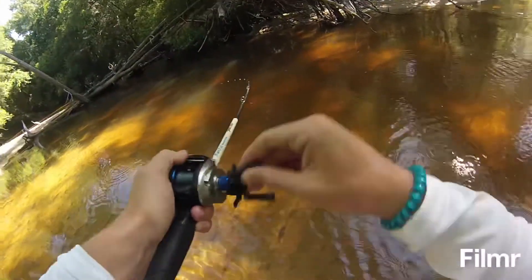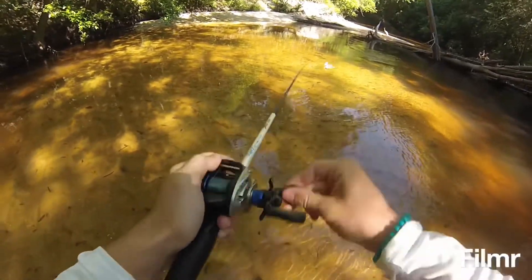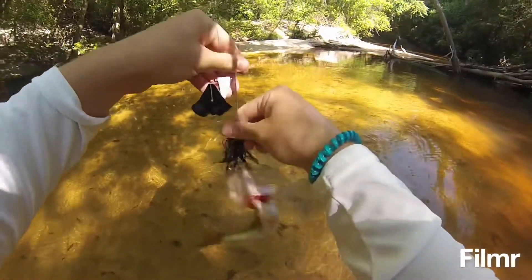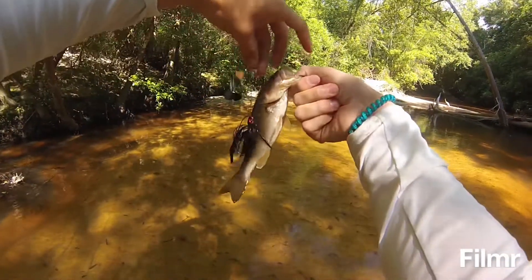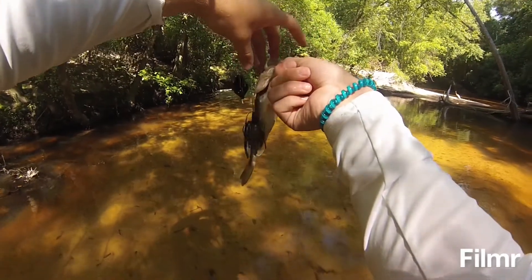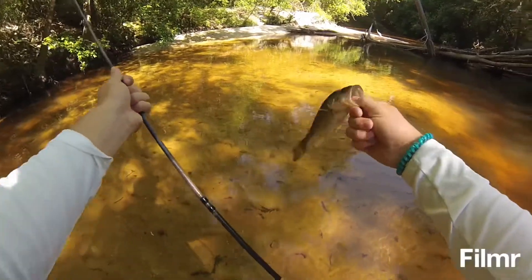Got him! Little bass to the rescue, boys! He ate the buzzbait — that's half his size, more than half, three times his size. Look at that little bass.